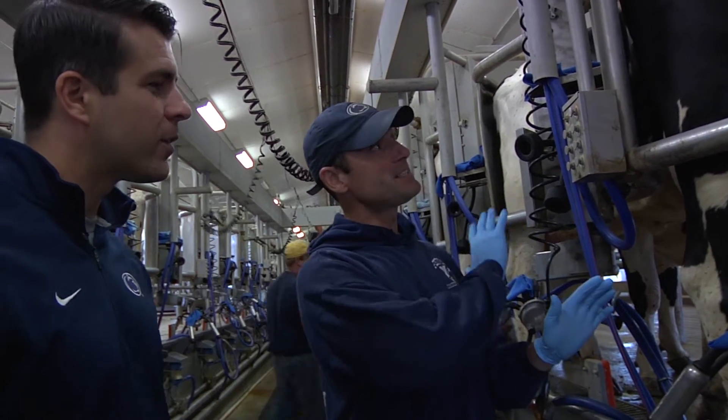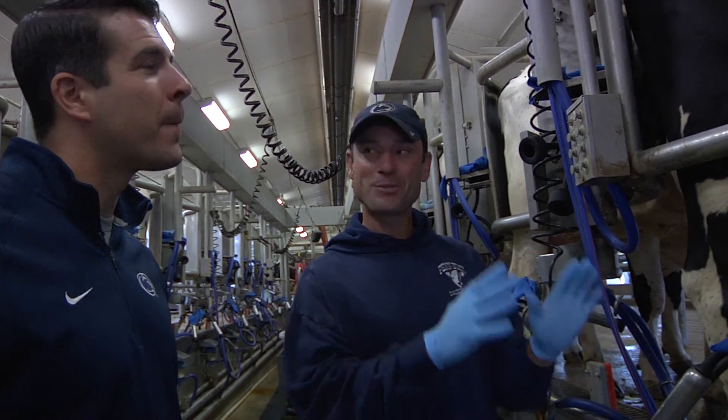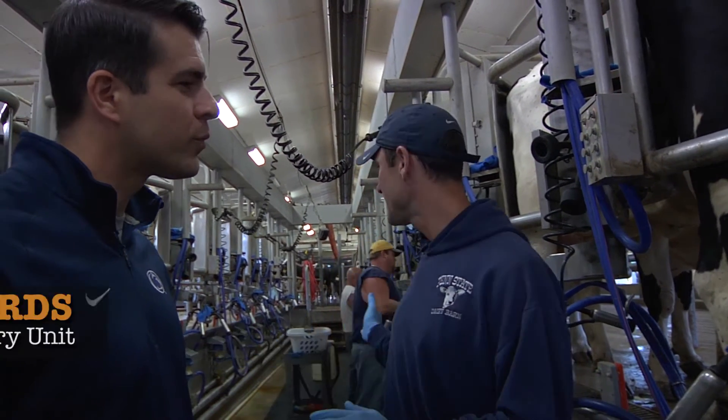Cows like routine. They need to stay relaxed and comfortable, so we have to do the same thing every day, twice a day for these animals. All of our employees that are milking cows — and that includes students — are all trained the same way to do the same routine every time.